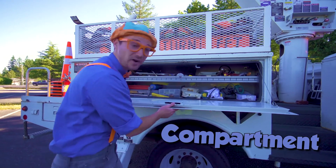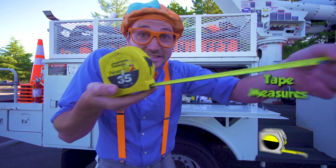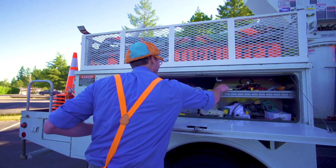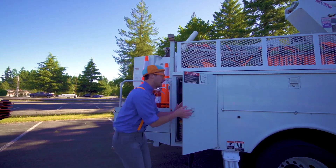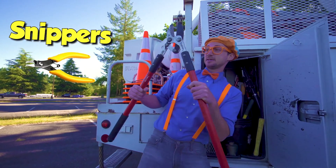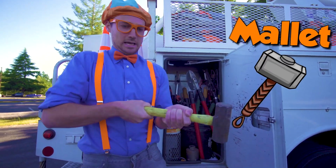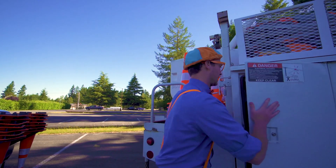Look at this — a compartment. Whoa, there's so many cool things in here, like a tape measure and a flat head screwdriver. So many other cool things in there. Another compartment — whoa, giant snappers! Snip, snip, snip! And look at this — a really heavy mallet. That's heavy. Okay, shut that.